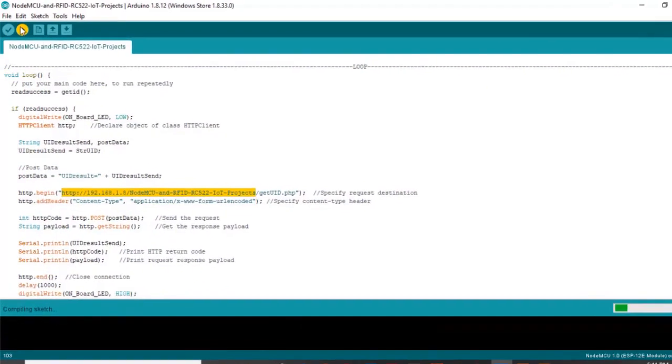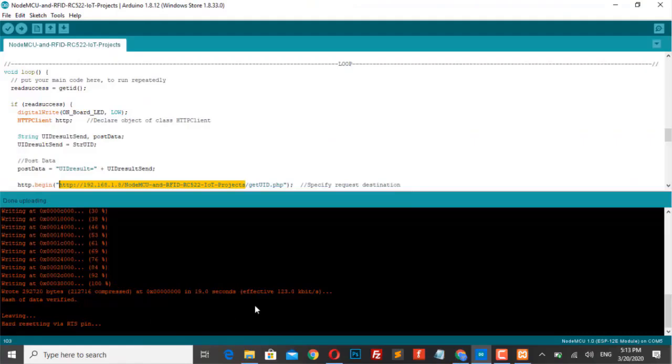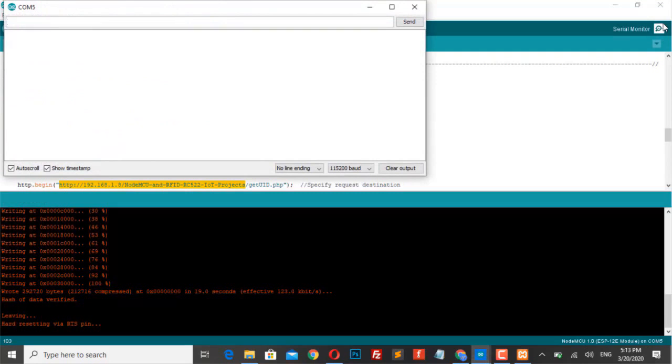Now upload the code to your NodeMCU ESP8266 and our project is ready. Let's see the demo video of our project.